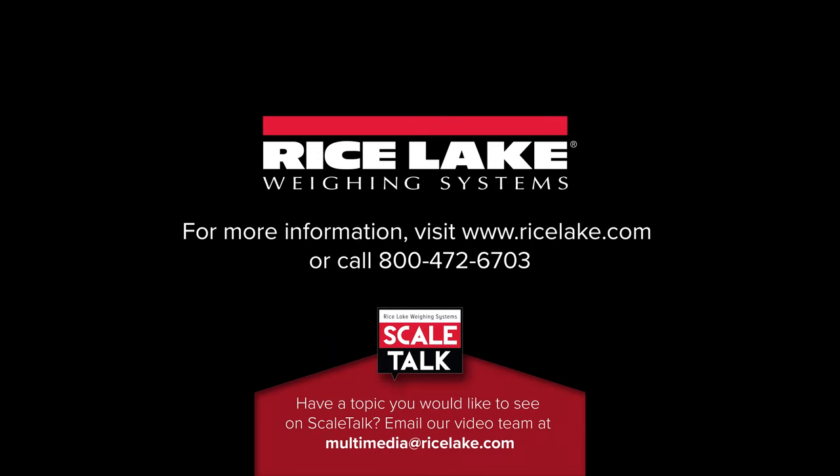Thank you for watching Scale Talk. If you have a topic idea for a future episode, please follow the contact information on your screen.